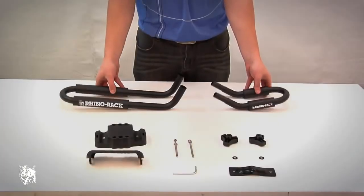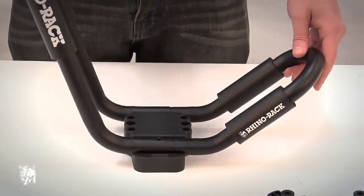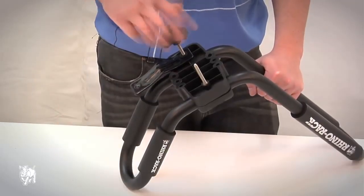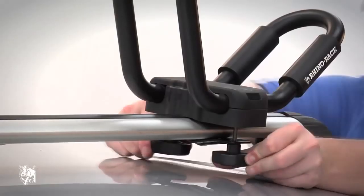Now I'll show you how to fit the S510. The S510 is very easy to assemble. Simply attach the base support to the top cover using the bolt supplied and tighten with an Allen key. Attach one side of the universal clamp with a dial and then position the cradle over your crossbar. When in position, securely tighten the second dial.